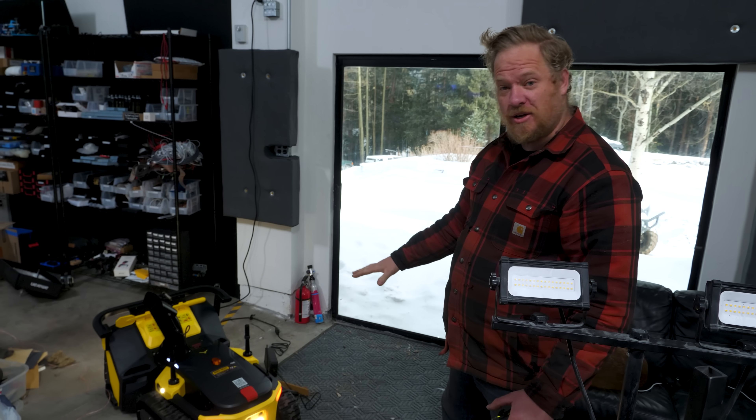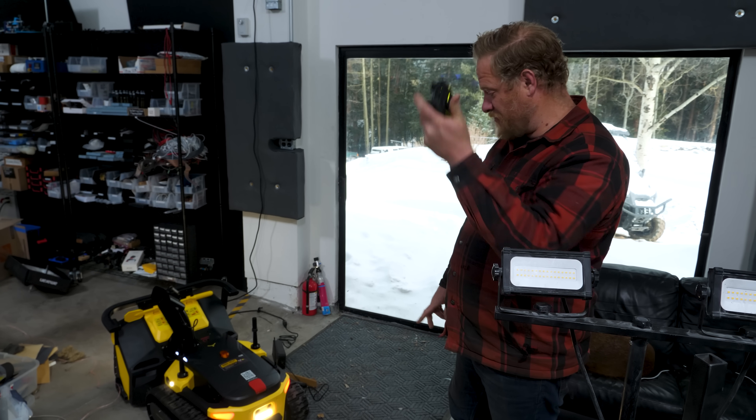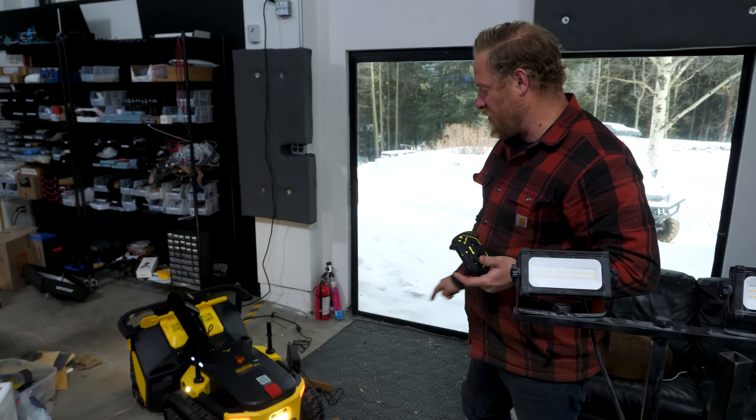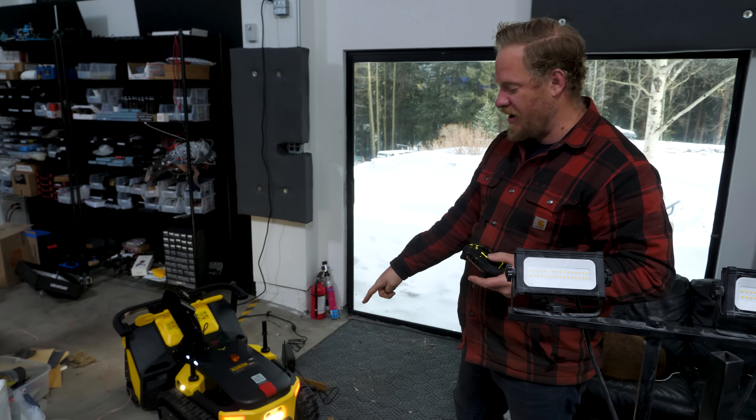It's the next morning. This thing is all charged up. The last thing we need to do before we take it out — we've got some fresh snow, I want to go try it out — but we've got to put on the studded treads for snow.